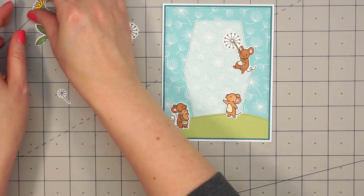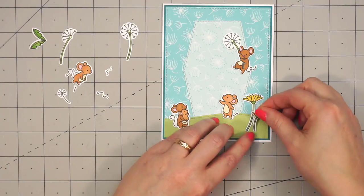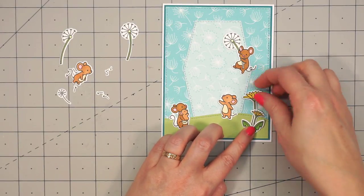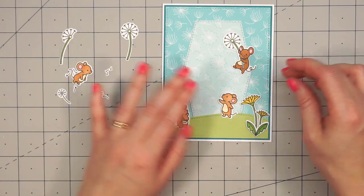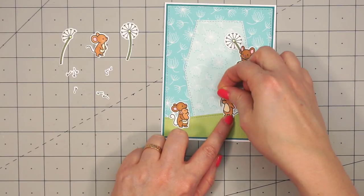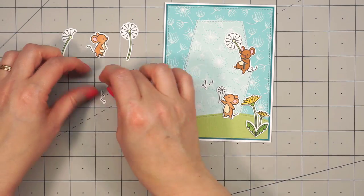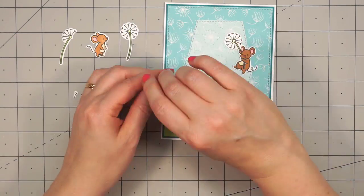My favorite little mouse is the one that's going to be floating in the sky holding on to the dandelion. Then I'm going to have the mama and her little baby watching the whole scene. I also wanted to add some of the yellow dandelions in that lower corner, and I'll have one little mouse holding a dandelion and blowing all of those seeds off into the sky.